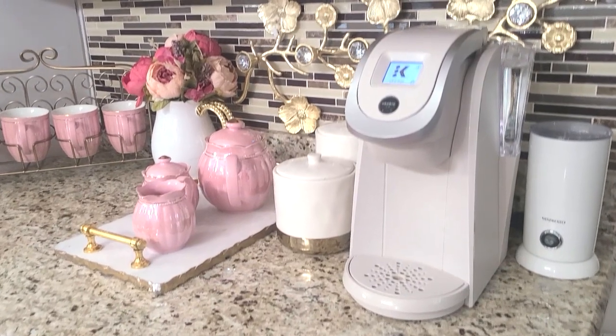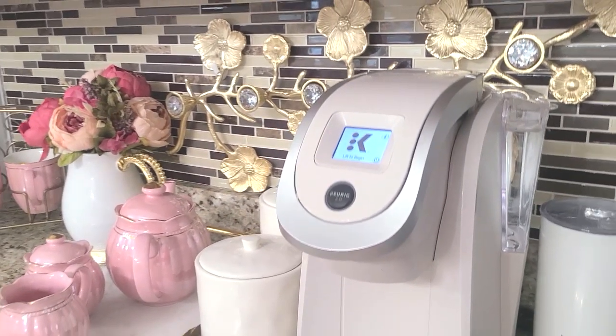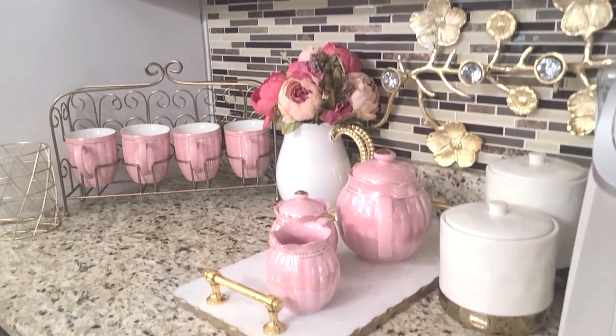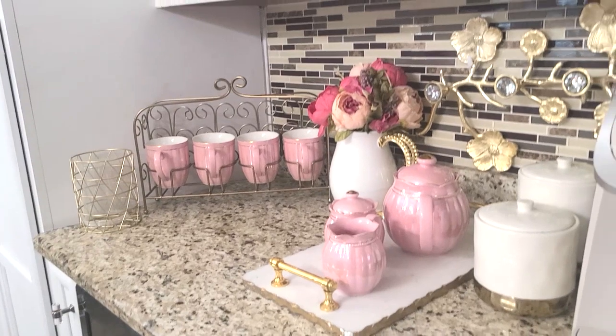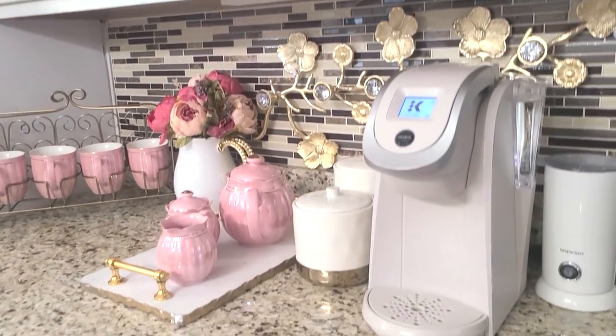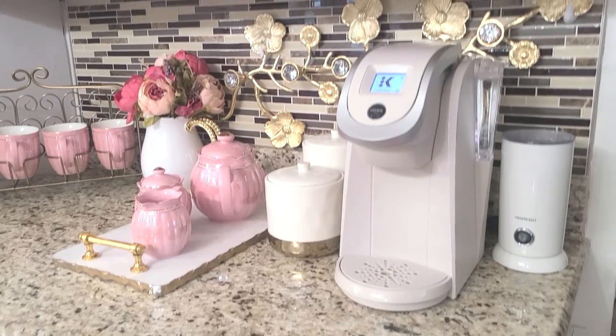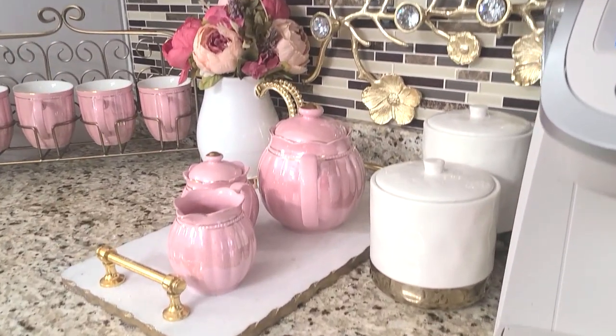Since we got all of the details out of the way, I'm super excited to share with you my coffee beverage bar for summer 2022. Let me share with you the before of how it looks. Here is the before of my coffee station. The things I have on here right now — some will remain as staple pieces — like that frother, of course the Keurig, and the tray may remain as well.